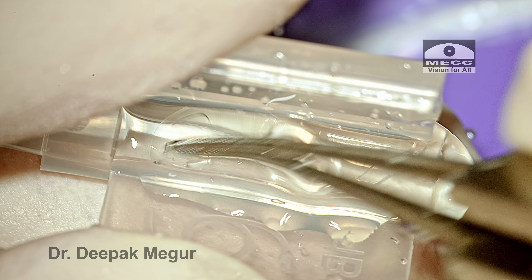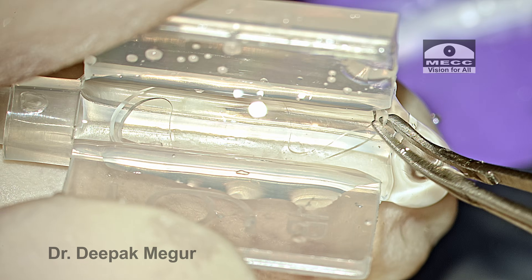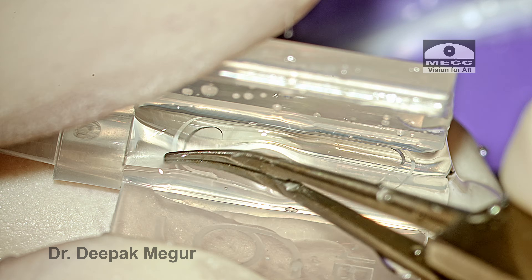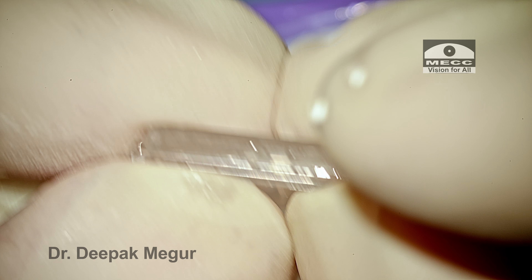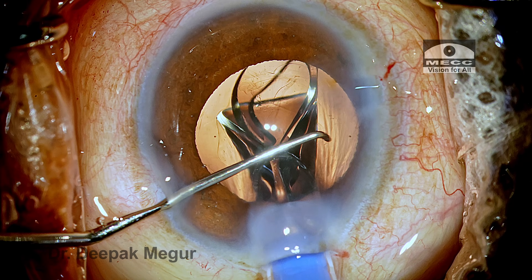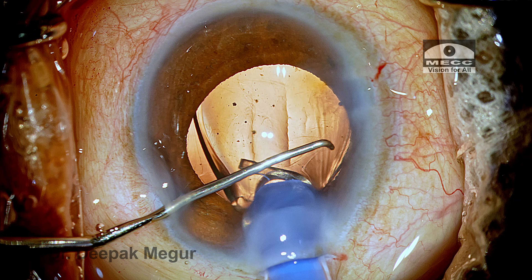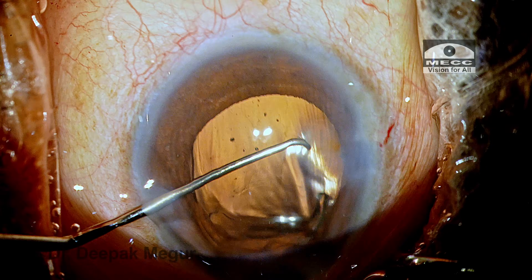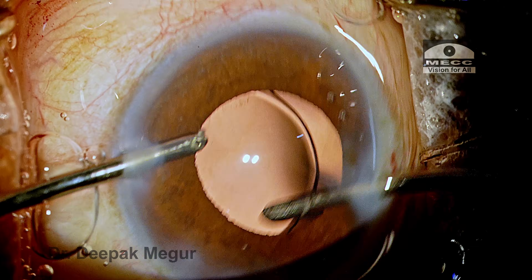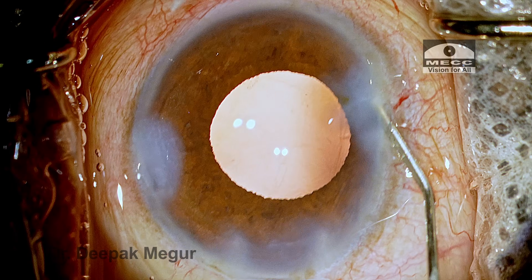The replacement lens is now ready and carefully loaded, then implanted. One of the more common reasons the trailing haptic gets torn is that the plunger overrides the trailing haptic — it gets stuck between the plunger and the floor of the cartridge and gets cut. So please ensure that while loading, the plunger is behind the haptic, not over it. The lens is maneuvered into the bag, OVD both in front and behind the lens is aspirated out, and the case is done.